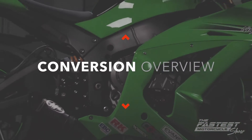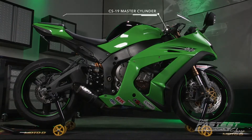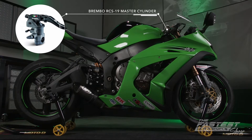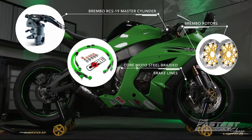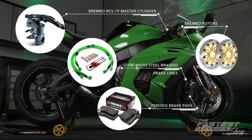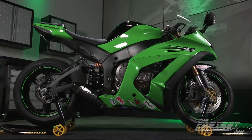Here's a quick recap of this front brake performance upgrade package along with the cost of each item. We installed a Brembo RCS-19 master cylinder for $365, CoreMoto steel braided brake lines at $115, Brembo rotors for $660 for the set, and the Frodo brake pads for $62. In total, we spent about $1,200 in two hours. Now that we've invested the money and time, let's see what type of gains we get on our road test.